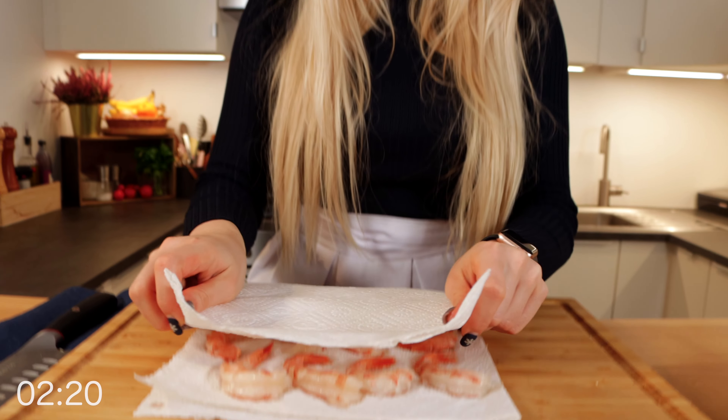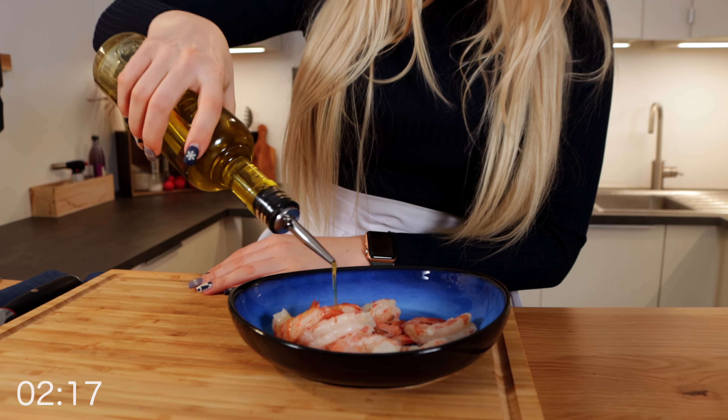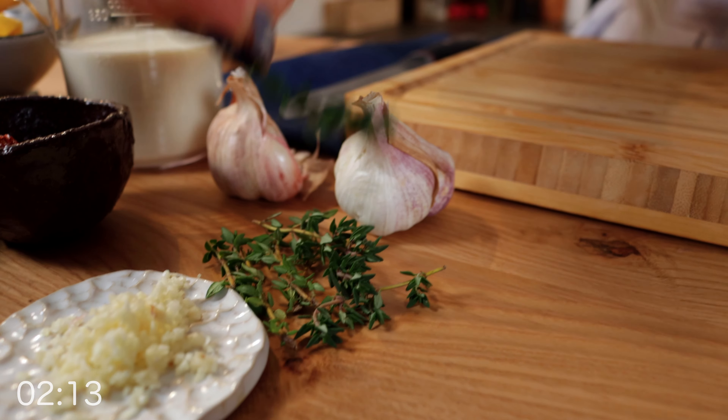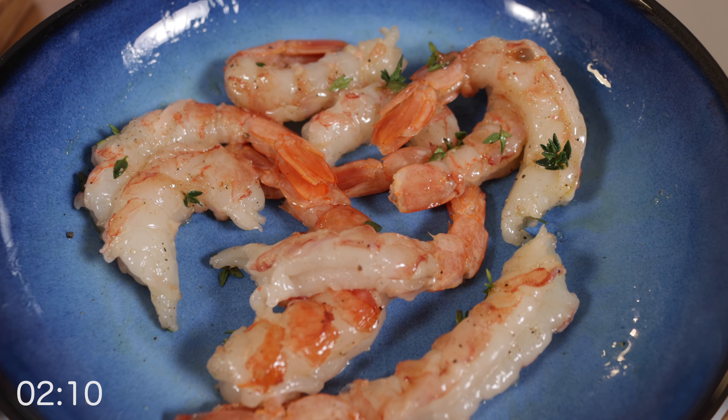Now all you have to do is pat your shrimps dry and they are ready for a quick marinade. Add some olive oil, salt, freshly ground black pepper, and some fresh thyme. Alright, the preparation is done.